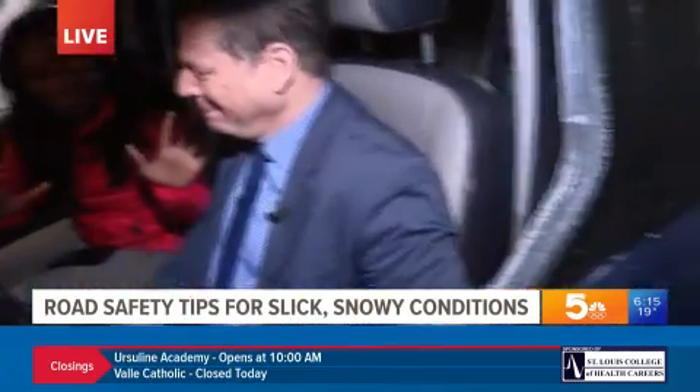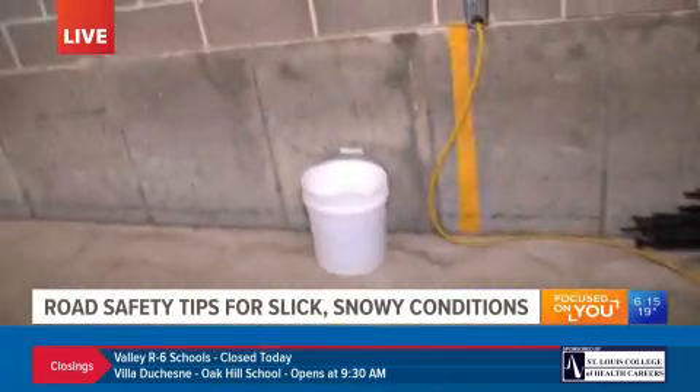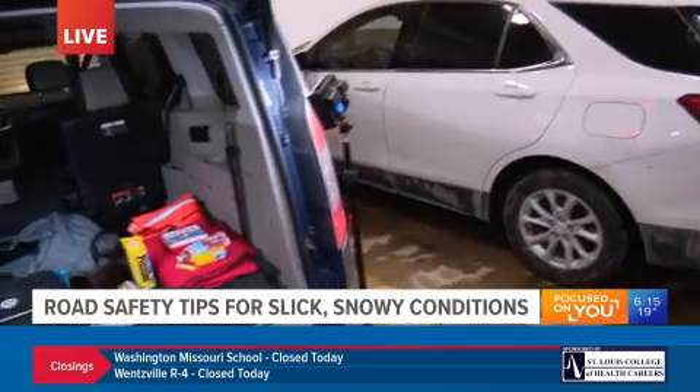Well, worst case scenario — you are in the median, you are in the ditch, you're off to the side of the road. Let's head on over to the trunk of the car, because we have a couple of things back here. What you might need to already have packed if you find yourself off to the side of the road — your emergency kit, if you will.